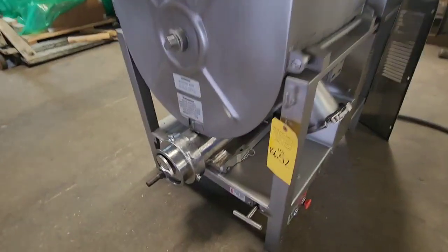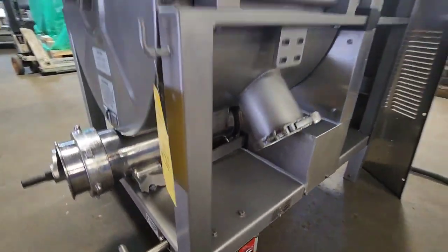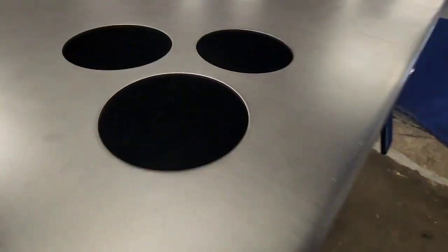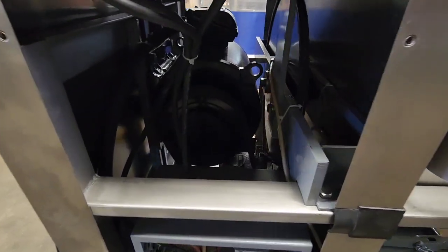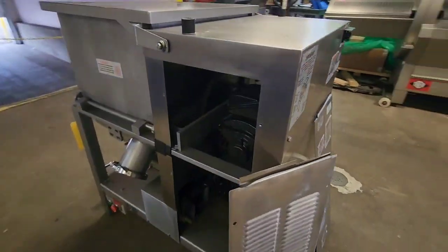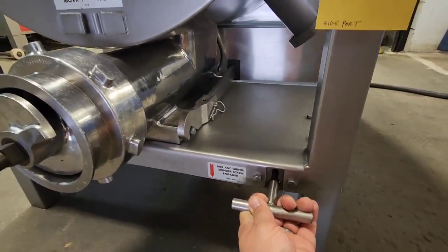We're going to go ahead and start the machine, starting off in mix only. Then we'll go ahead and put the machine into mix grind by dropping this down and engaging the clutch.